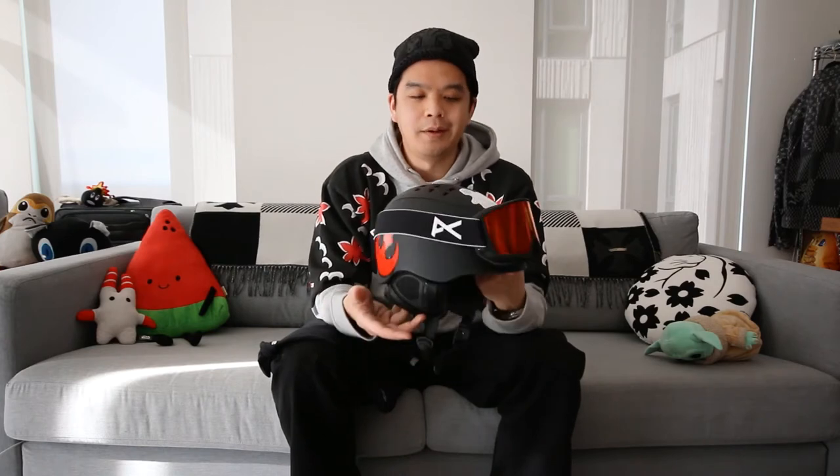For head and face wear, I went all in with Anon — helmet, goggles, and face mask — to really make a complete unit. The reason I went with matching pieces wasn't just brand loyalty, but because historically I've always tried to cover as much skin as possible on the mountain to protect from the cold and wind. I figured the best way to do that is to get a helmet, goggles, and mask that are actually built to fit one another, so you don't get that annoying helmet-goggle gap.